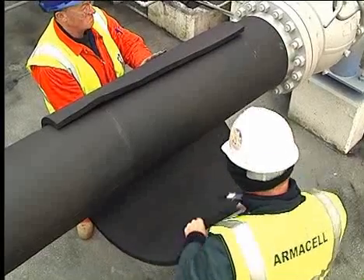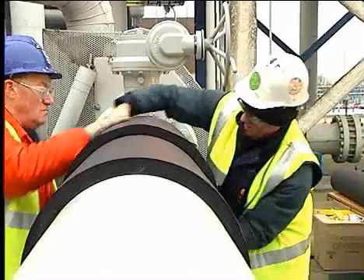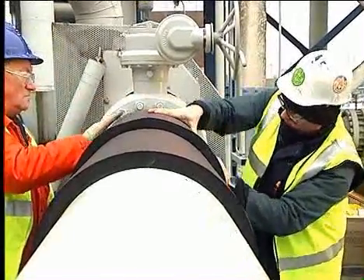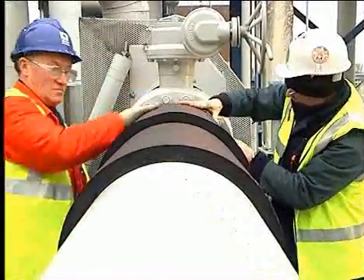Allow to touch dry and fix. Position the end of the sheet in line with the previously marked locations for bolt removal. Vapor seal all joints and seams.